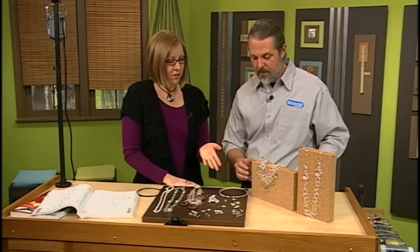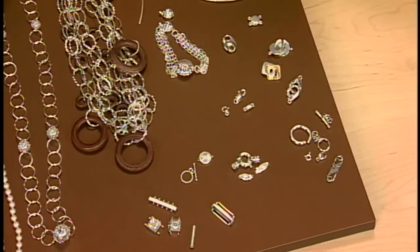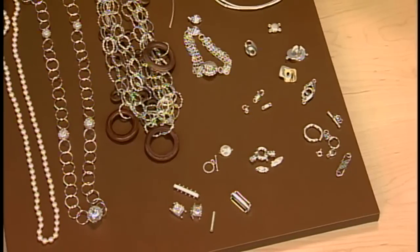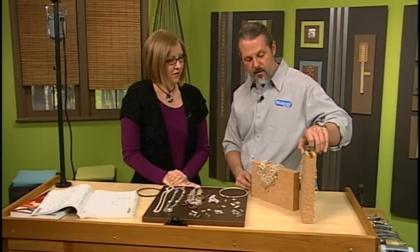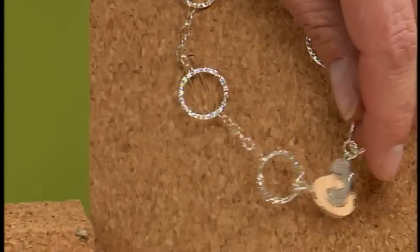And are most of these clasps available in different metals? Most of them are — you're going to find your base metals, silver, gold — the most popular ones. That makes it nice that you can match it along with your design. And then over here we have another example of using that hook and eye — this time the washers mimic the shape of the larger rings, so it feeds into the design.